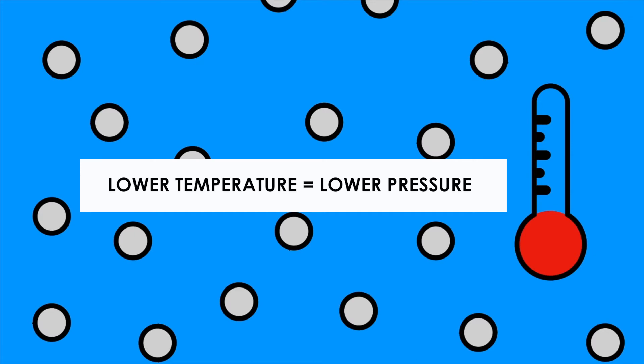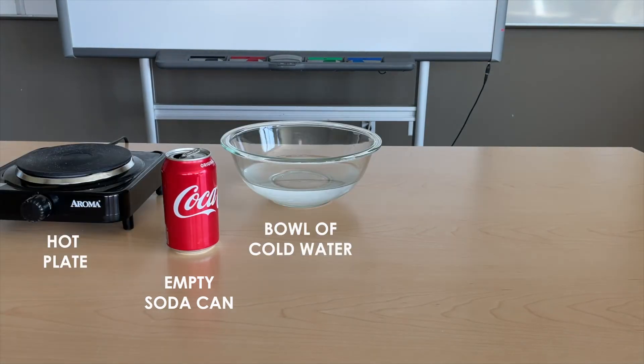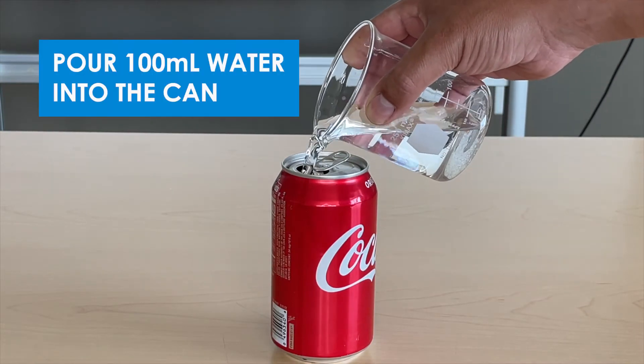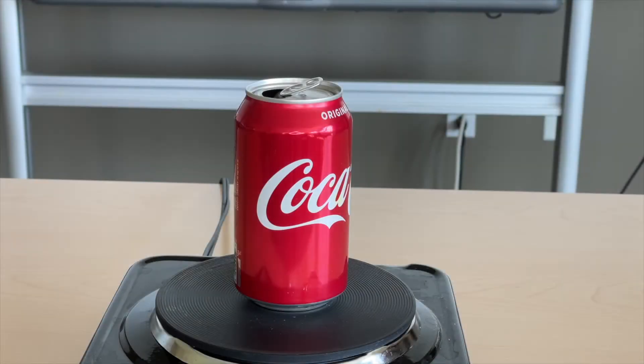We can take this new information and do an experiment with it. This time, you'll need an empty soda can, a hot plate, a bowl of cold water, and some heat-resistant gloves or tongs. Always be sure to practice lab safety even at home. First, we need to pour about 100 milliliters of water into the can. Turn your hot plate to medium-high heat and place your can with the water in it at the center of the burner.